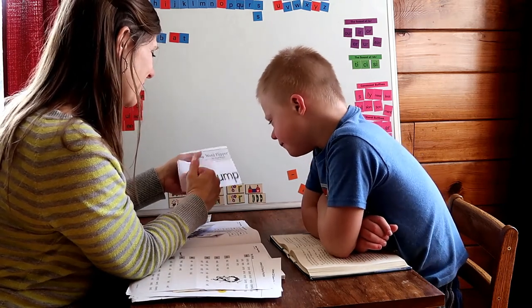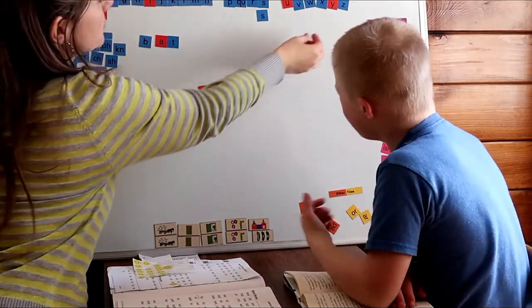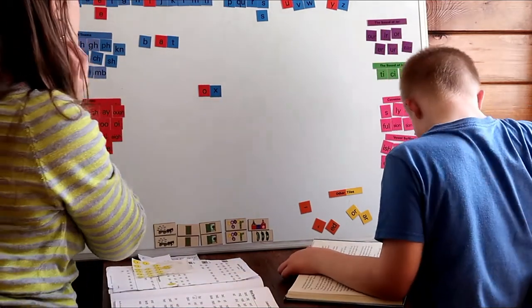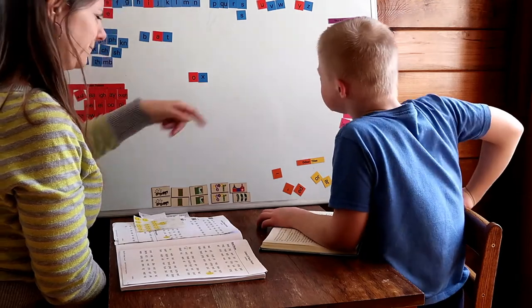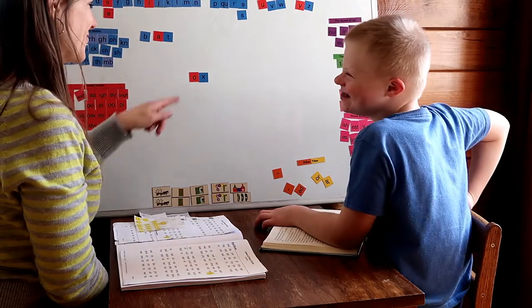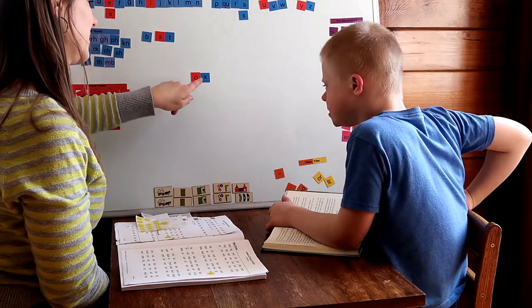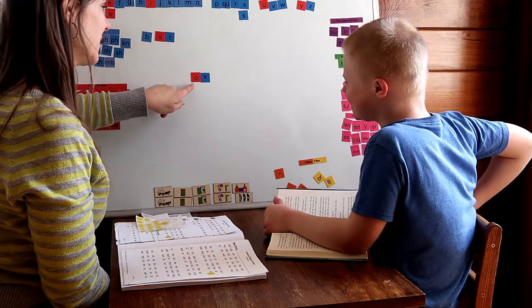What is this word? Dumb. Yes! You know that word right away, don't you? Let's pull some letters off our board. Can you read that word for me? Hunks. No, just ox. Ox. Ox.